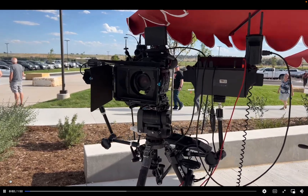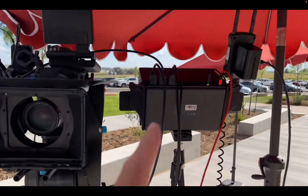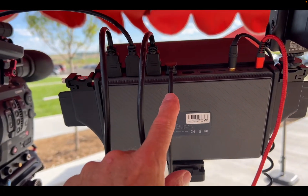So you see right here — I know you probably can't hear this, so I'm just going to talk in case you can. I've got the YoloBox Pro right here. I've got camera 1, camera 2, camera 3, and drone.